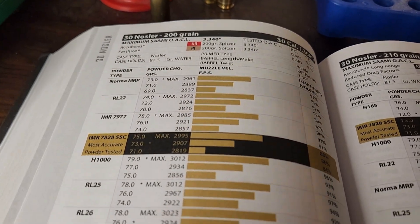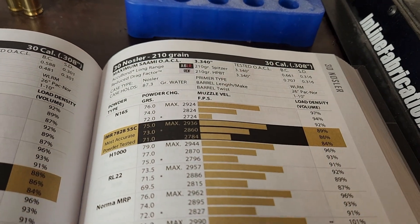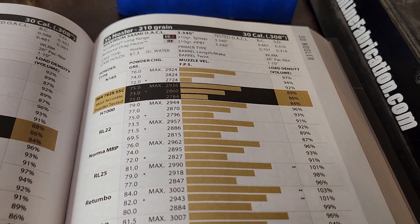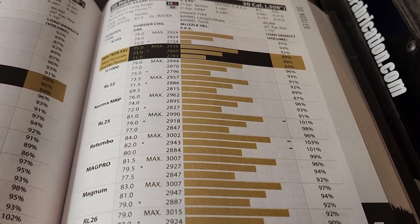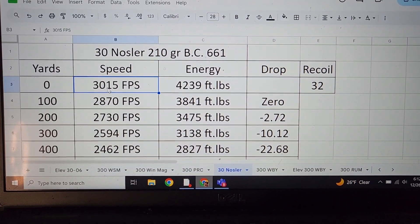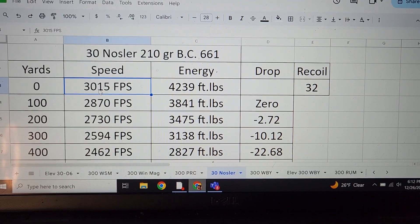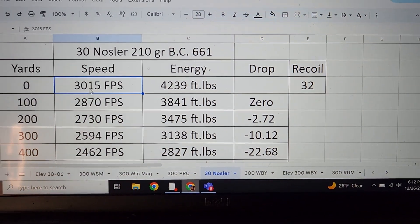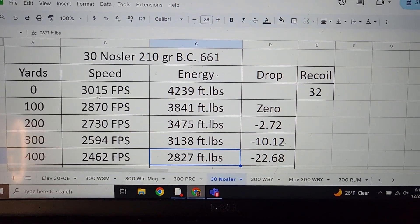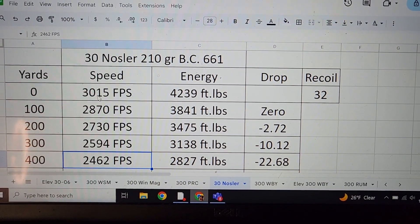Looking at the 200 grain, it's going a high 3,000 feet per second — 3,080. What I think the premier bullet with the .30 Nosler is the 210 grain Acubond Long Range, and it's the bullet we're going to use to compare to other .30 caliber Magnums. It's topped out at a little over 3,000 feet per second — 3,015. With a BC of .661, your muzzle energy is just a little over 4,200 foot-pounds. It does have quite a bit of recoil at 32 foot-pounds. Out to conventional hunting distances, the bullet's going 2,462 feet per second — 2,827 foot-pounds at 400 yards with only about 22.5 inches of drop. This is quite the performer.